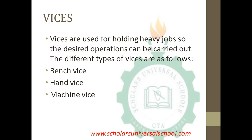Now, the vices. Vices are used for holding heavy jobs so the desired operations can be carried out. The different types of vices are: the bench vise, the hand vise, and the machine vise.